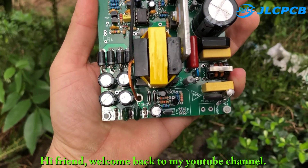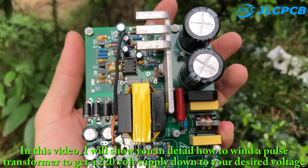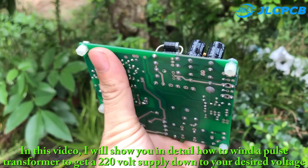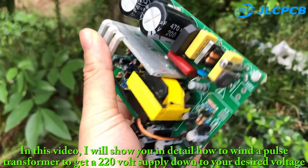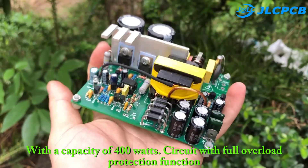Hi friend, welcome back to my YouTube channel. In this video, I will show you in detail how to wind the pulse transformer to get a 220 volt supply down to your desired voltage, with a capacity of 400 watts.